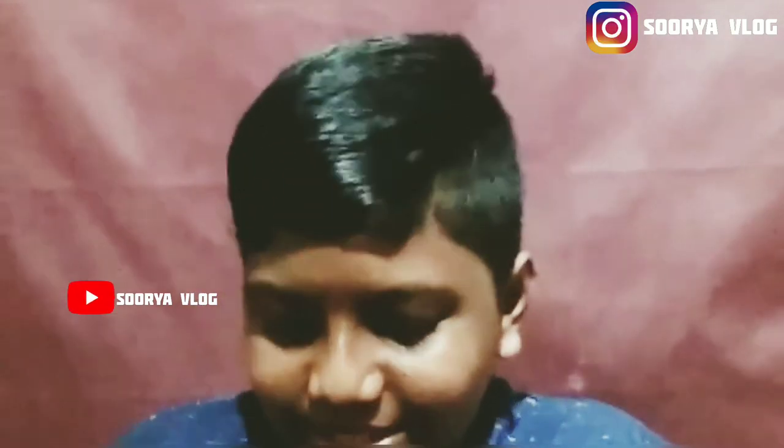Here is a video clip. Here is a place. Here are some links. If you like and share and subscribe, please like and share.